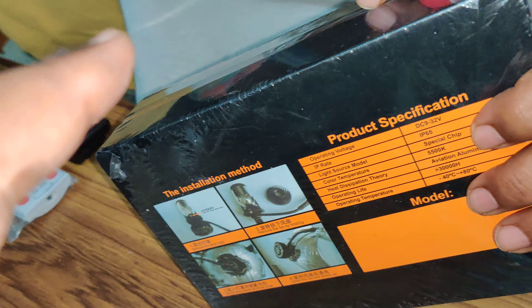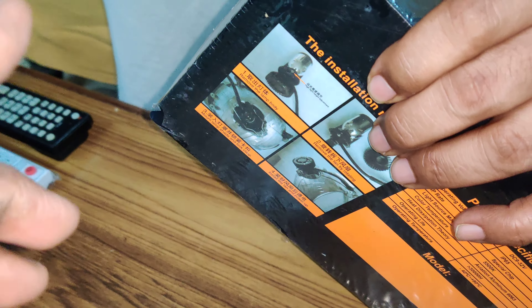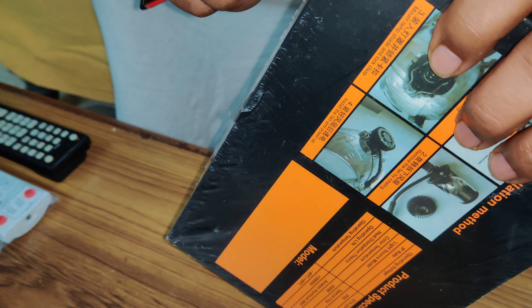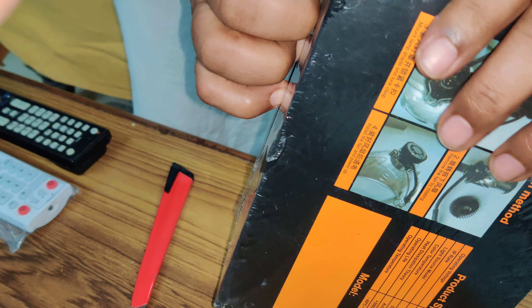I pretty much had to do a lot of research on this because finding this product on Amazon is quite an adventure. Because you get these normal H4s that do not have a projector, but this one does have a projector.